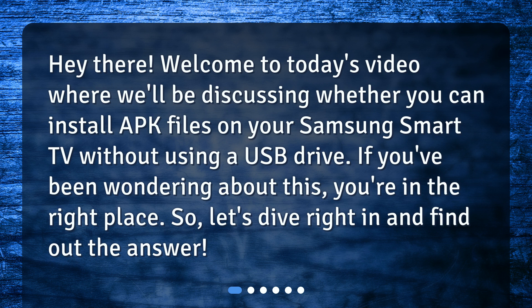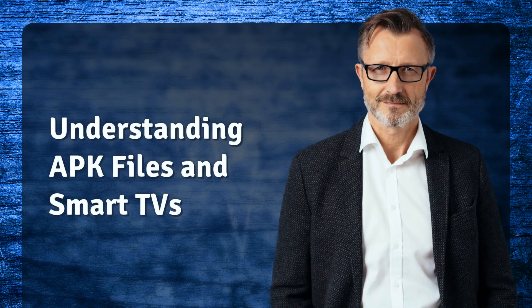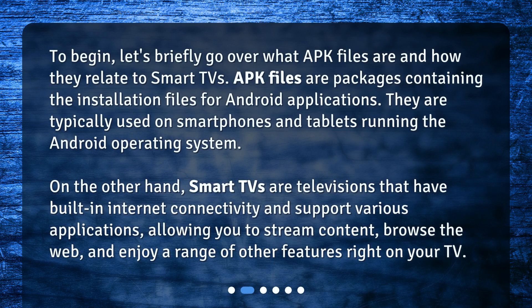So, let's dive right in and find out the answer. Understanding APK files and Smart TVs — to begin, let's briefly go over what APK files are and how they relate to Smart TVs.